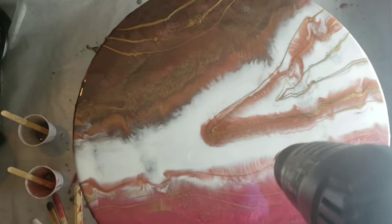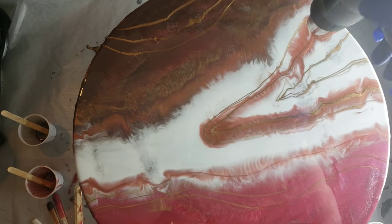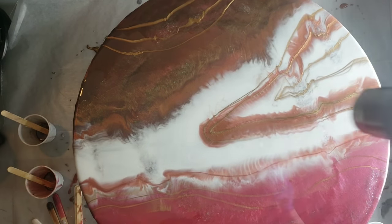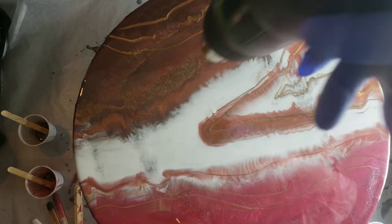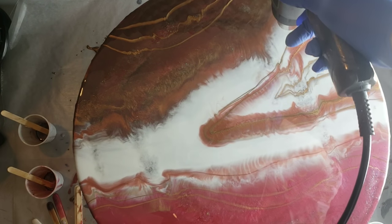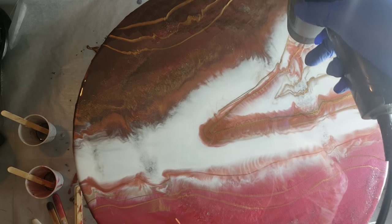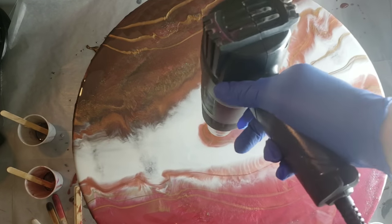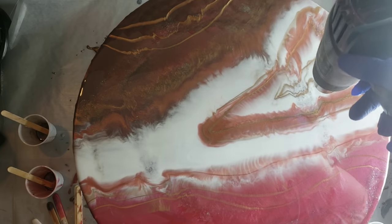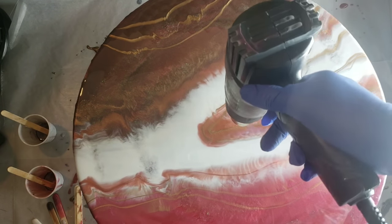Now I'm going to blend everything out with my heat gun on high heat. This layer is basically done, so I'm going to move it to my dust-free zone, let it cure, and I'll see you for the next layer.